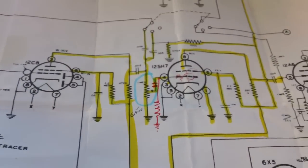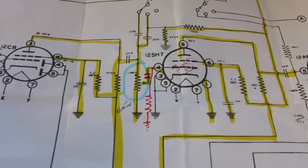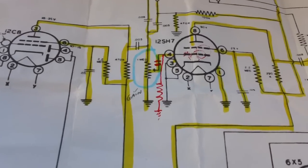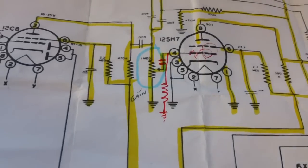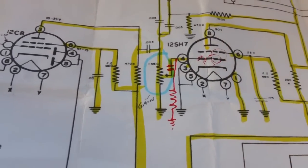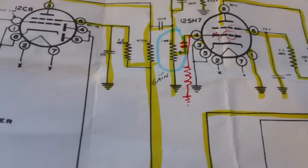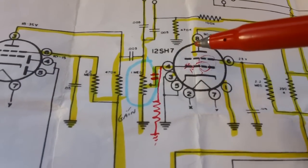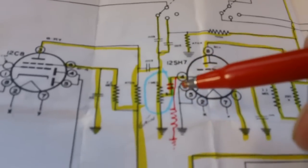All I have is a 4.7 meg that measures about 5 meg, so it'll work fine. He said you could use up to 10 meg. I think he may have played around with the value. Anyway, the capacitor is a 0.01 microfarad, and my little 4.7 meg resistor — once I get those two connected off of pin 4, which is the control grid of the 12SH7 tube, just like he did — hopefully that'll stop that noise. Let me get those two installed.